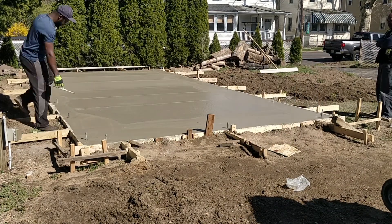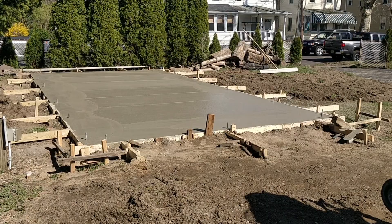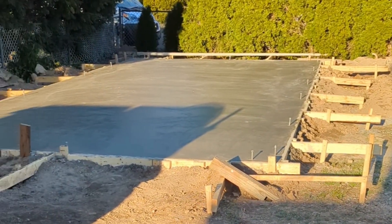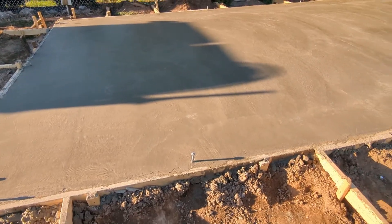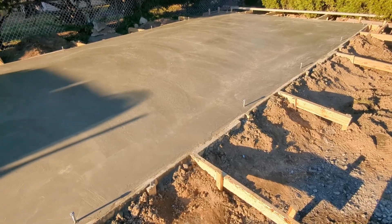I kept working the slab with a trowel. My phone went out of battery, but I was able to use two foam boards to work the center of the concrete slab. This is what the slab looked like before it fully cured.